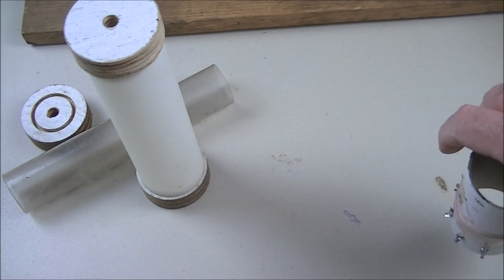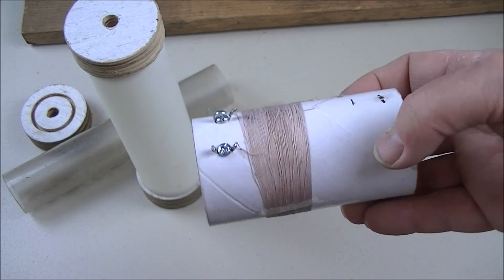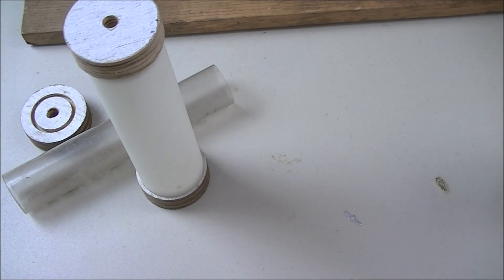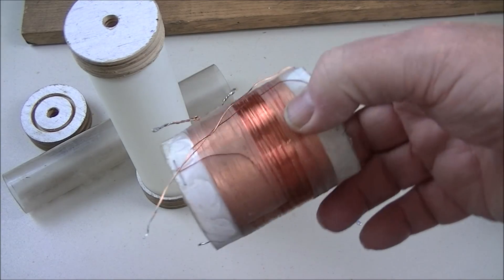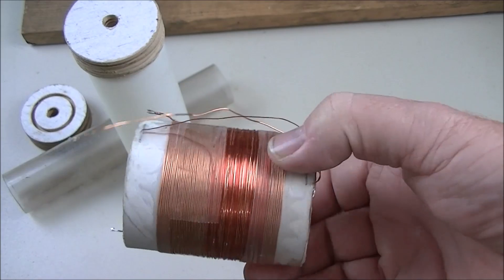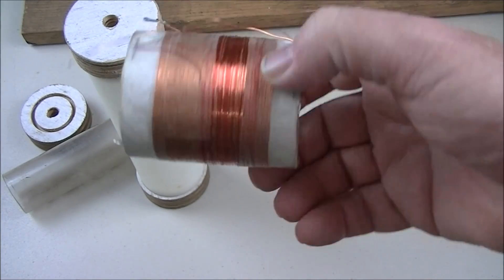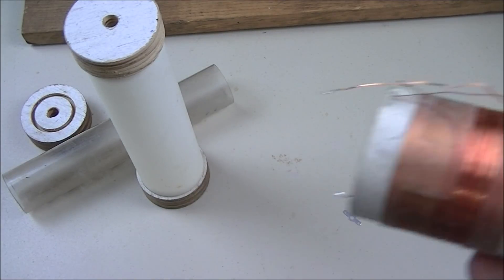You punch the number of turns you need into the coil winder and it will count down and stop for you when you reach the appropriate number of turns. This older coil I wound by hand — it was a nightmare — when I could have done it far easier with this machine.